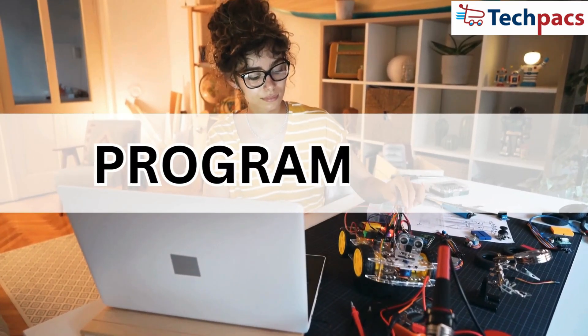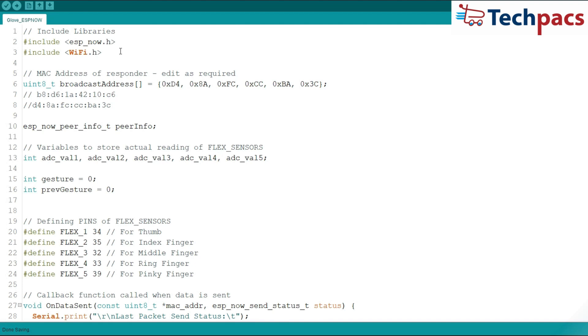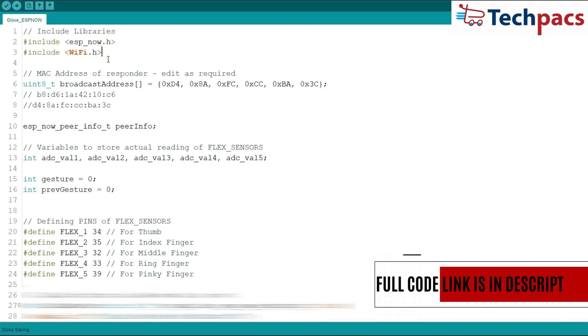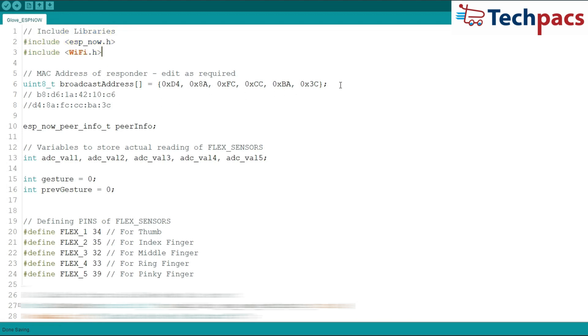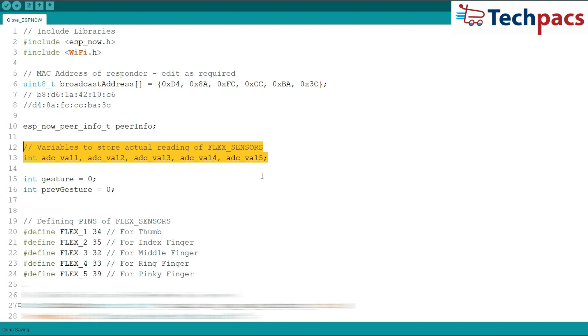Let's talk about programming the ESP32 microcontroller. We start by including the necessary libraries, ESPNow.h and WiFi.h. These libraries allow us to use the ESPNow protocol for wireless communication. Next, we define the MAC address of the responder, which you'll need to edit based on your device. We also initialize variables to store the readings from the flex sensors and define the pins they're connected to.